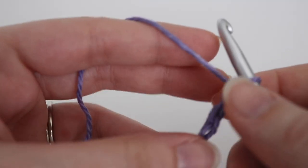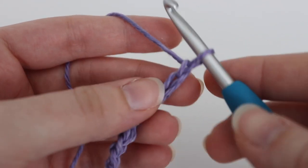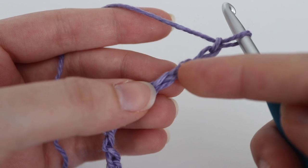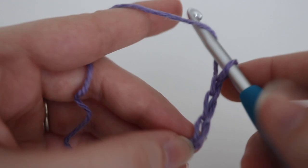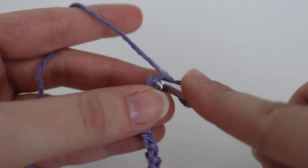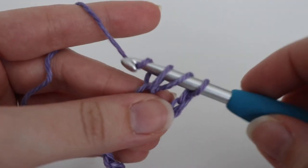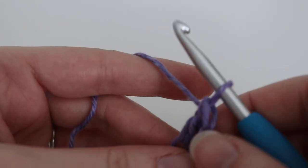For row one, we're going to make two double crochets in the fourth chain from your hook. That loop on your hook does not count — you're going to count four chains from your hook: one, two, three, and four. In that fourth chain, yarn over your hook, insert your hook into that fourth chain, yarn over, pull up a loop, three loops on your hook, yarn over, pull through two, yarn over, pull through two. That completes your first double crochet.